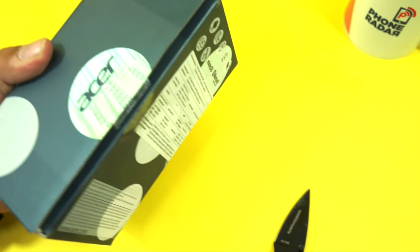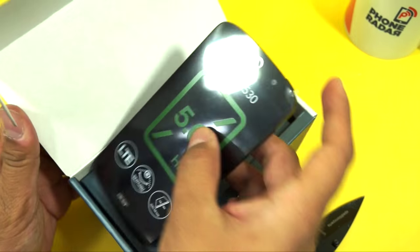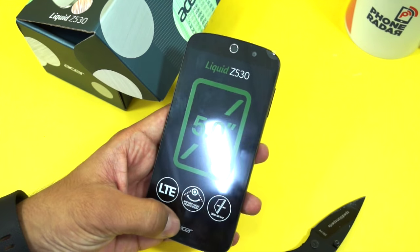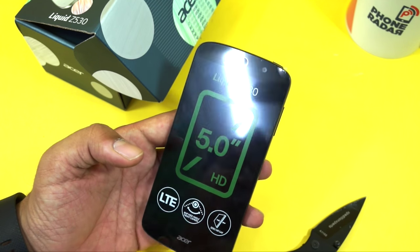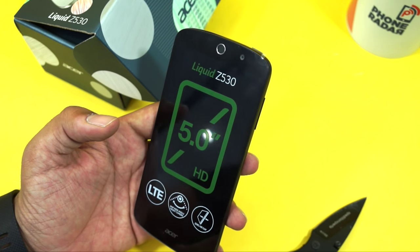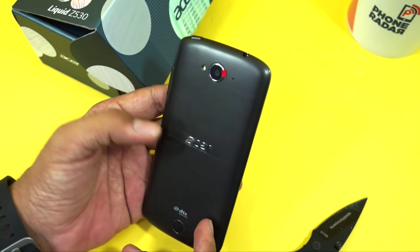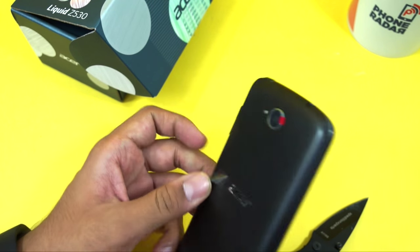We have this exclusive unboxing and though the package does look like something which was earlier opened and resealed, here is the actual smartphone. This comes with a 5-inch HD display — not a full HD display — and at this price you cannot even expect a full HD display. It comes with an 8 megapixel wide-angle front camera, which is one of the USPs of this device. It also has a zero air gap on the side and supports LED connectivity.